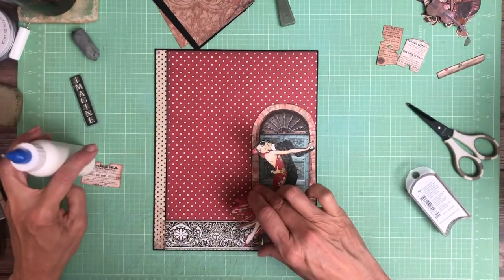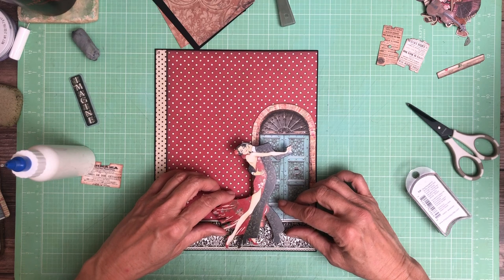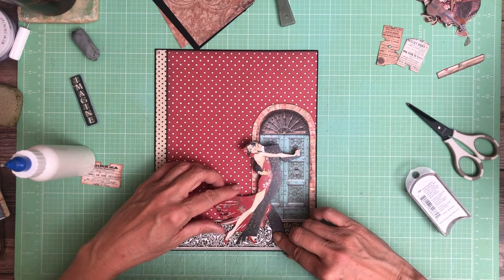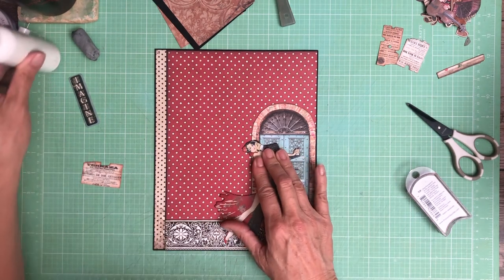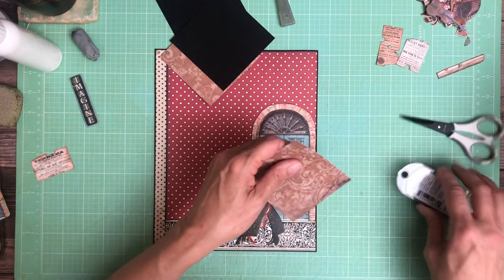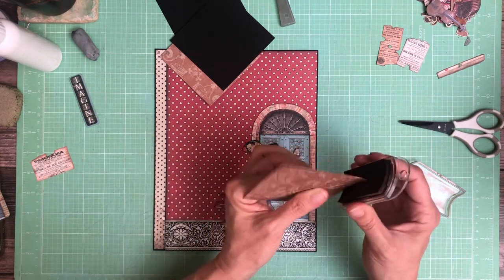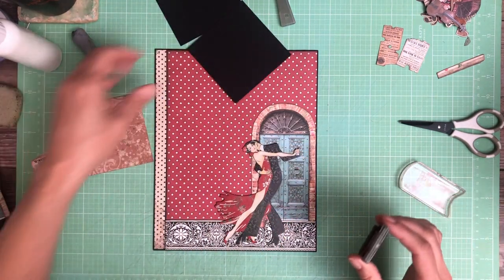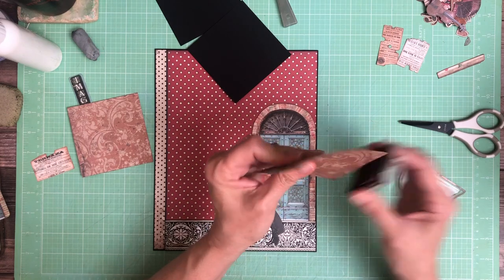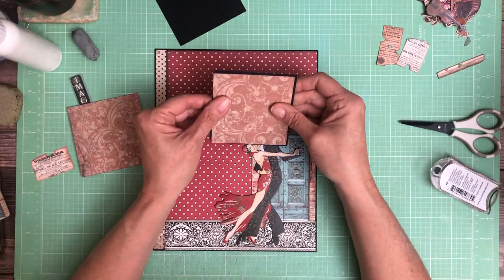Now let's go ahead and ink and mat these pieces. These are three and five eighths by three and five eighths — that's what the black mat pieces are. That means you can do three and a half by three and a half with the pattern paper.